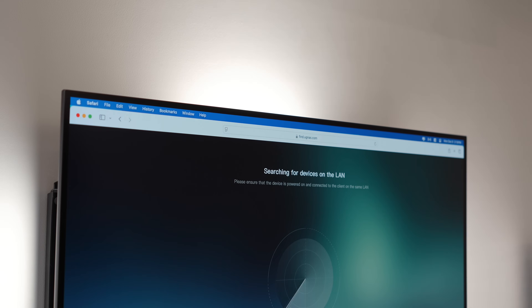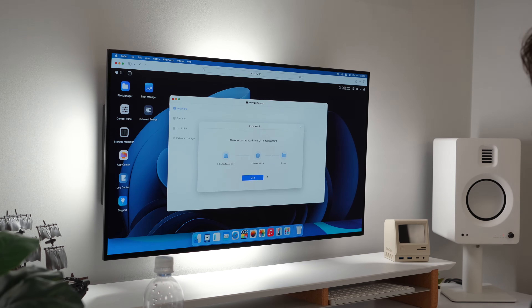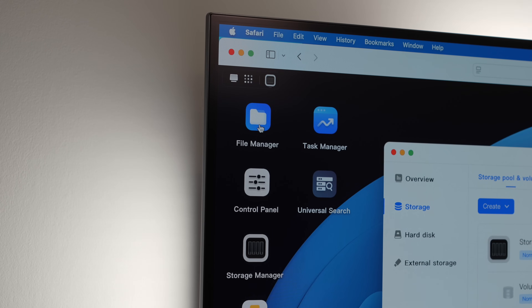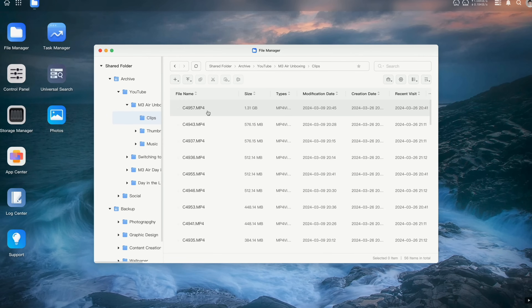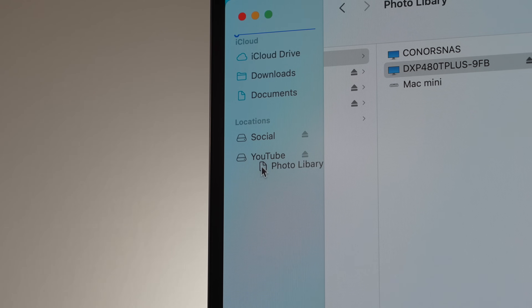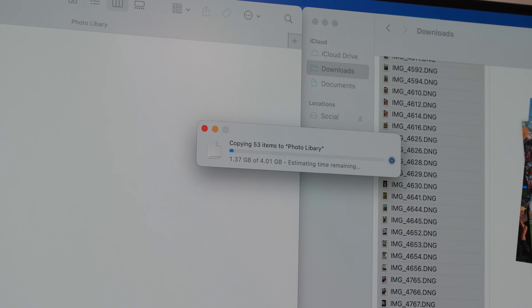Setting up the DXP480T Plus is super easy: install your drives, download the companion app, and configure your RAID setup. The interface is clean, intuitive, and some may even say Apple-like — far more polished than the clunky software you'd expect from other NAS solutions. The storage manager gives a clear snapshot of your drives, the file manager lets you drag and drop files or mount the NAS as a location in Finder, and it feels just like working with any external SSD.